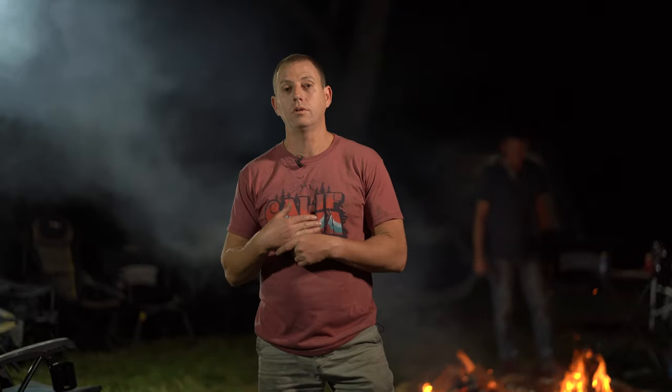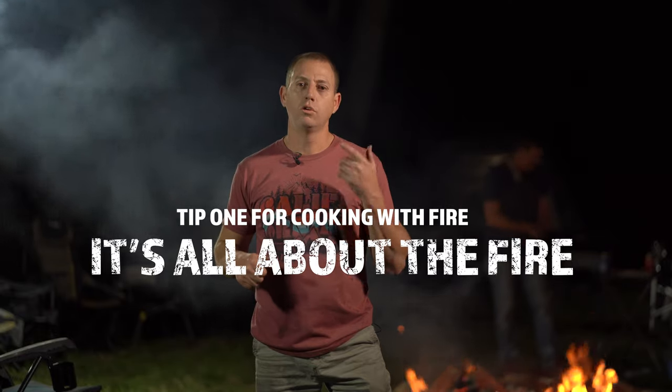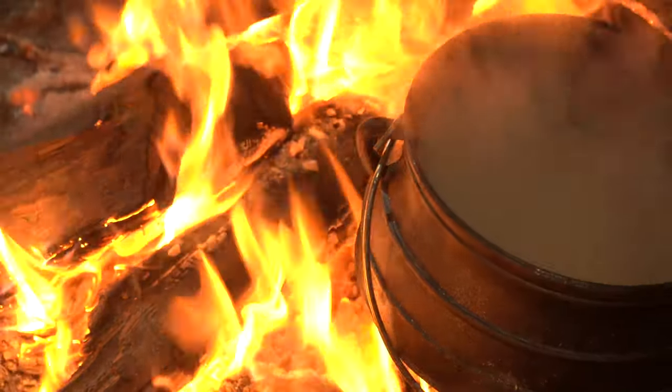Hey, I'm Justin from Camp Fire. I'm here to give you a whole bunch of tips on how to cook on an open fire. I think the first and most important part, clearly, is your fire. You've got to make sure you've got good coals, good dry wood, not smoky wood. So make sure you get your fire right.